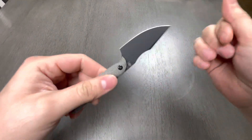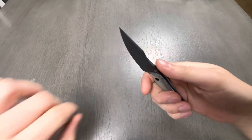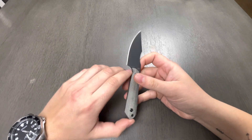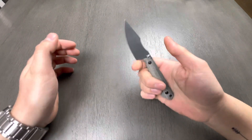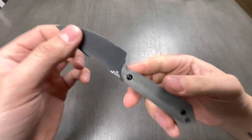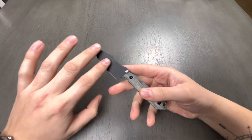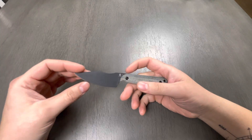You guys are probably gonna see me do a review on this in a significantly shorter amount of time than I typically do, because there's no action — no bearings or detent or anything that I typically would critique on other knives in my collection. This is a little fixed blade. I'll mainly be talking about actual use and really talking about this coating. I don't know squat about it. If anybody out there knows about this coating, any benefits, anything interesting, feel free to put it down in the comments.